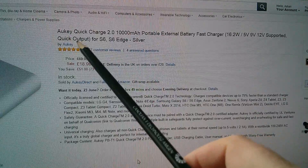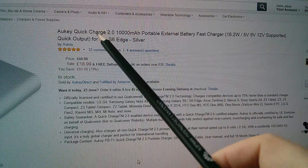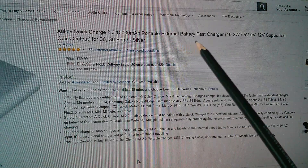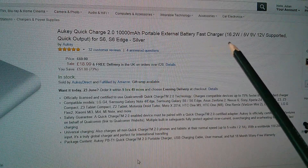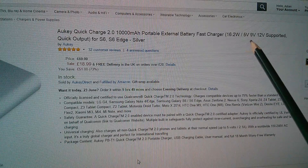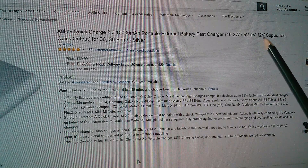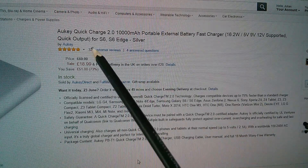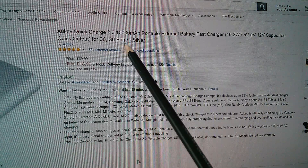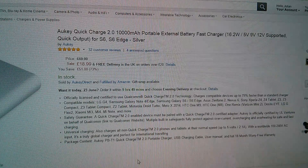This is a Quick Charge 2.0 10,000 milliamp portable external battery fast charger, 16.2 watts, and it supports 5 volts, 9 volts, and 12 volts quick output. They've suggested it's for the S6 and the S6 Edge, which I think are Samsung Galaxy models.